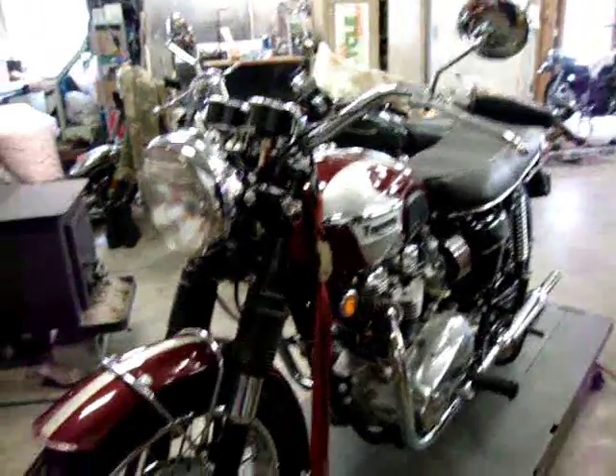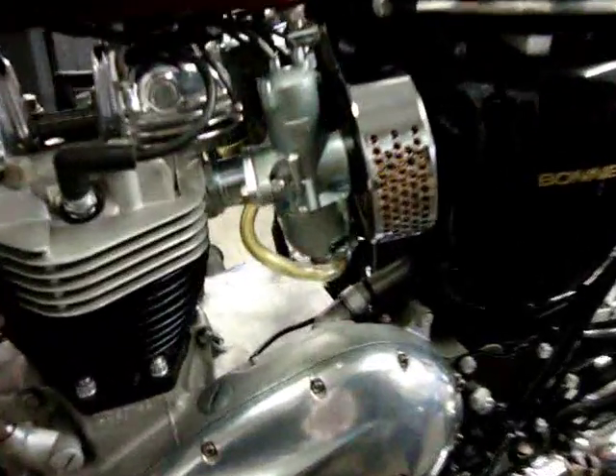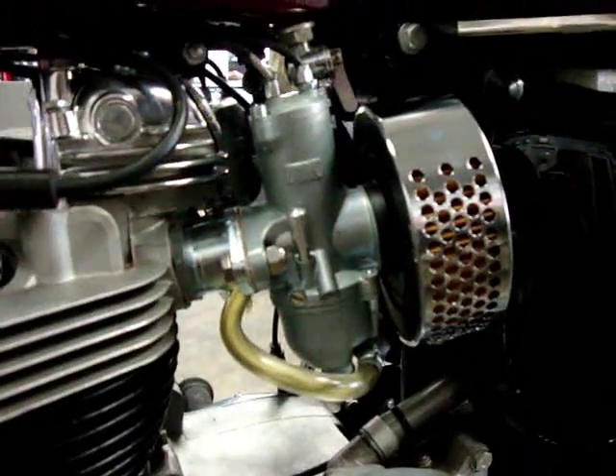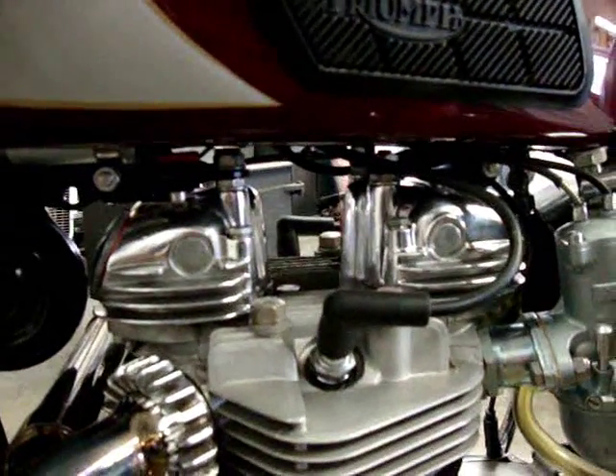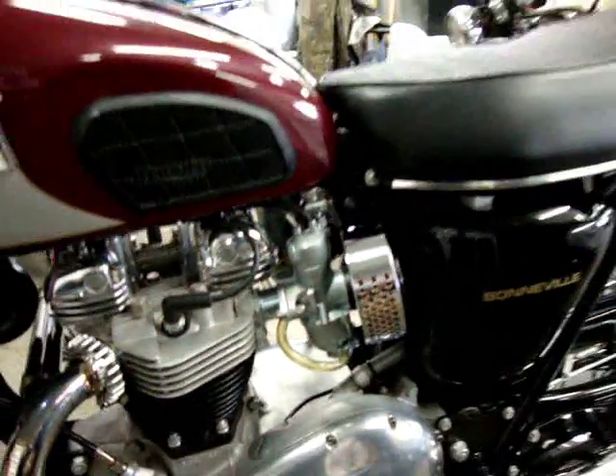Just first, kind of a once around it here — you can see the new AMLs are installed with the correct air cleaners, fuel line routed the way it's supposed to be. We polished your rocker boxes as well, got those all cleaned up and resealed. They look really nice and everything is drip free up top again.